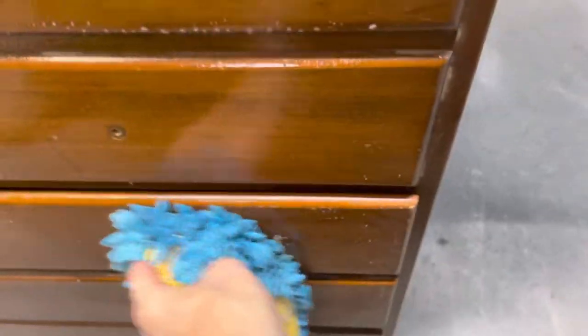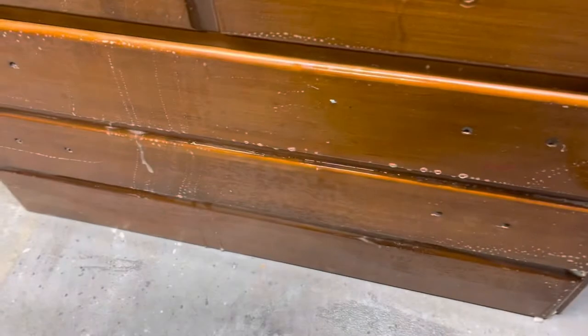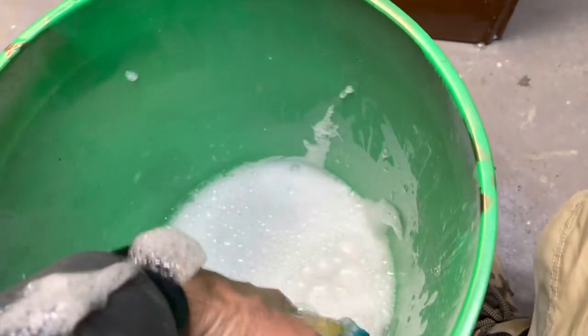All I'm using to clean this is some dish washing liquid and hot water. My thought process: when I was a kid, Dawn had a commercial — 'Dawn takes grease out of your way.' I once spilled transmission fluid on a brand new pair of Levi's and put Dawn on them, soaked it in, and it took that transmission fluid stain right out. Ever since then I've been using Dawn for everything. Dawn's not paying me, but I'm going to tag them because it's true.